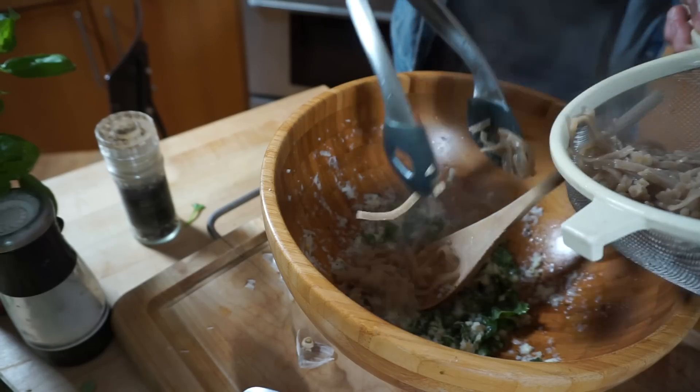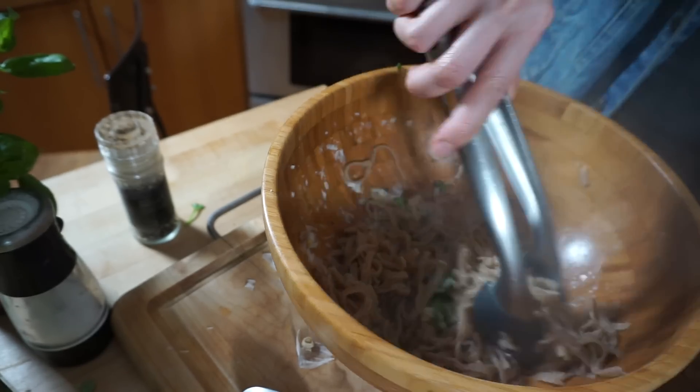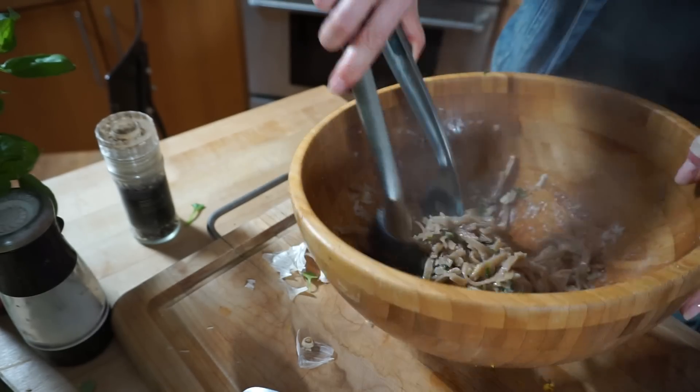When the pasta is done, take tongs and transfer the fettuccine into the bowl.